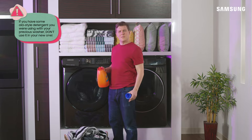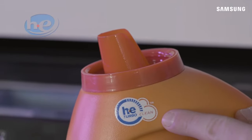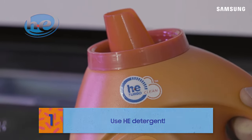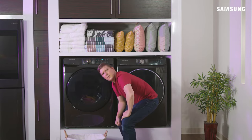Hold your horses, Bill. Modern Samsung washing machines require high efficiency laundry detergents. Most brands of detergent these days are HE, so you have options. Make sure your chosen detergent carries the HE symbol, and don't worry if you don't see bubbles during your wash cycle — HE detergents don't create as many suds.